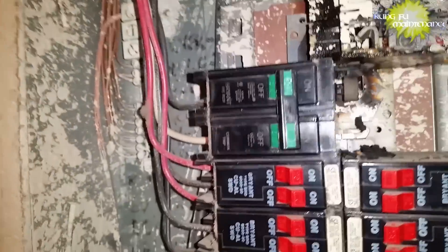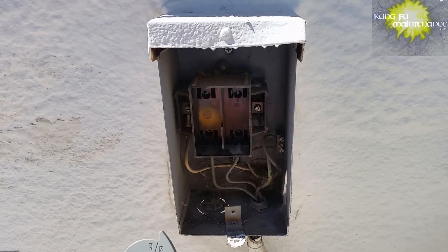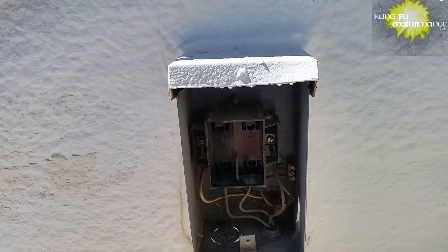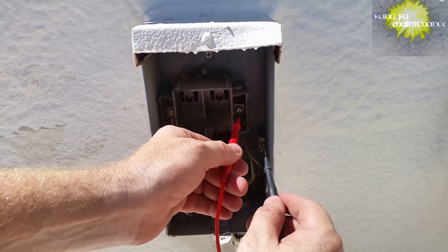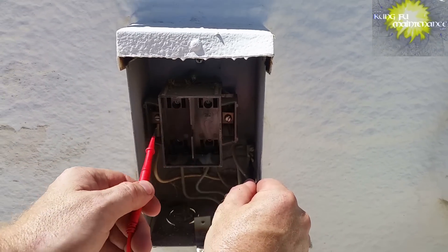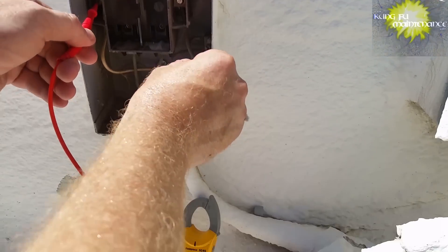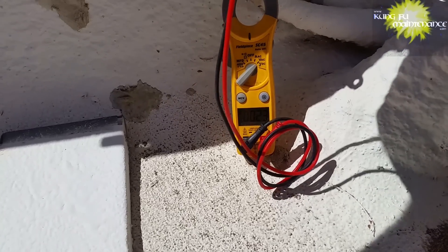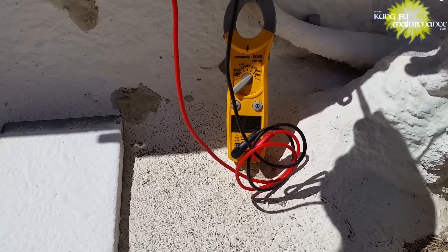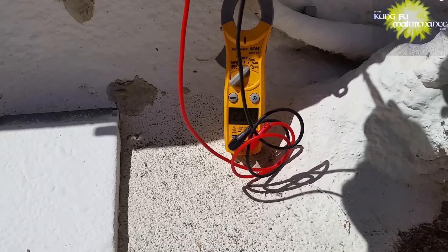Back to the disconnect box and testing. We're going to set it on volts AC, and again we're looking for 120 on both sides. We can also look for 220 going to both of them together. There's our 120 on that side. 120 on that side. 120 on that side, 120 on this side. And then if we go together we should get 220 — there we go, 240. We're good.